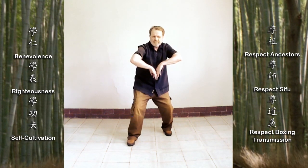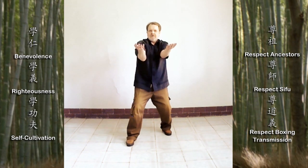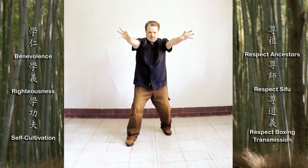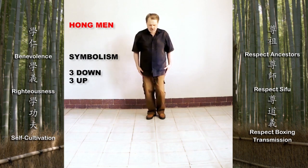Hard power is not relaxed; it does not turn freely, it does not stick and listen to the opponent's intent. Hard power simply seeks to resist or crush through the opponent. To develop hard power alone is missing the essence of Haka Mantis boxing.